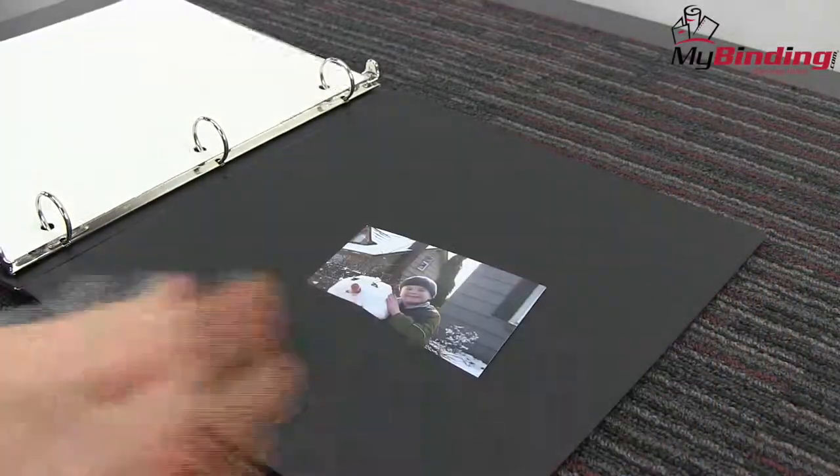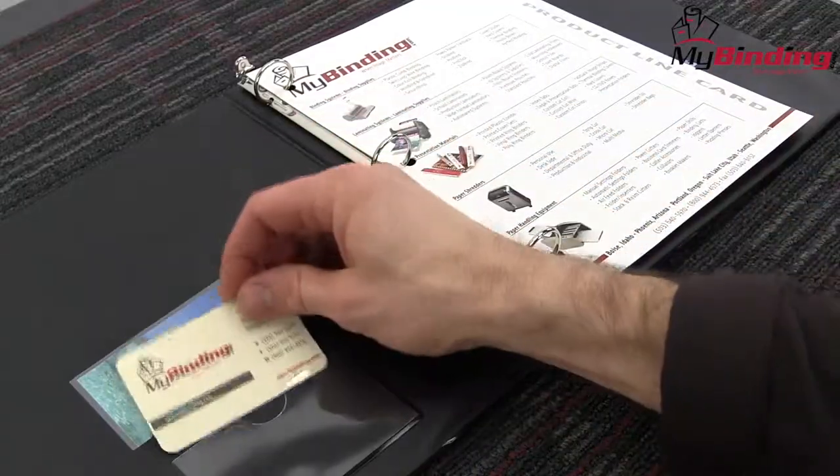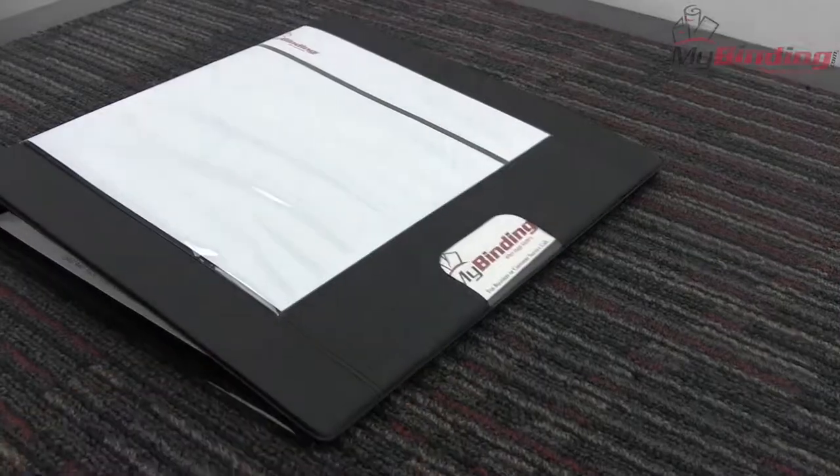It has a one inch ring capacity, built for the standard eight and a half by eleven sheet, and comes in black or white. That's the Custom Imprint Presentation Binder by Wilson-Jones.